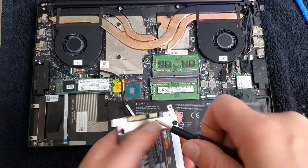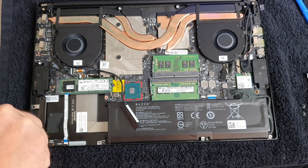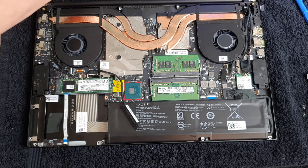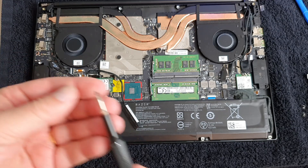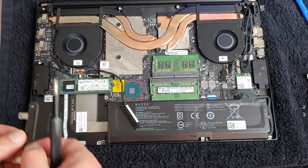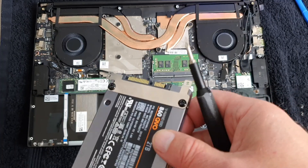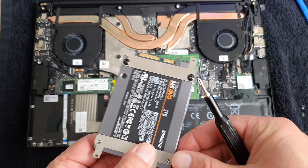This is a very easy thing to do yourself, but first check if it's okay with Razer so it doesn't void the warranty. I had another idea, and that was to remove these plates and check if I can buy the larger battery that is in the advanced model. That battery would give you maybe two hours more in battery life, because it has quite a much larger capacity in the advanced model.